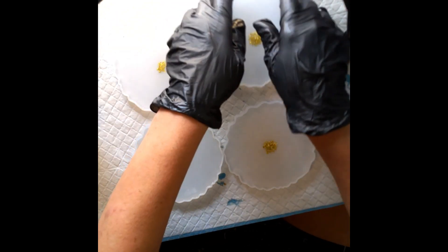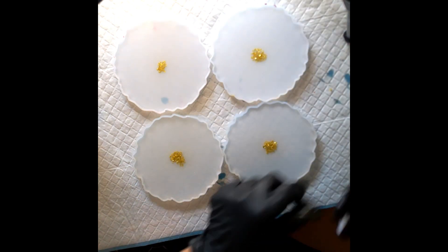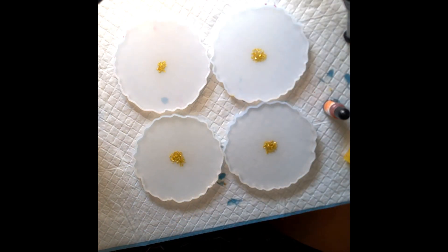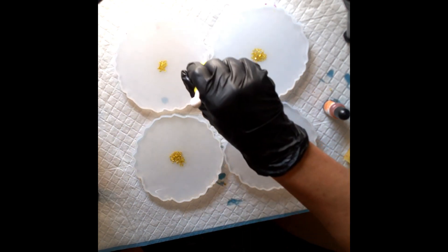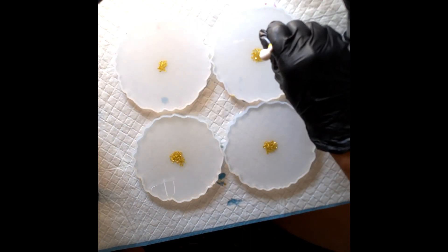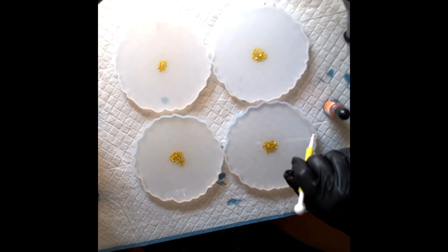I'm making sure you can see everything here and fixing the angle of the camera. Time to add the color! I put red in the middle, orange on the next level, and then you'll see messy yellow around the edges. I always forget to do this next step and I'm always so mad at myself.